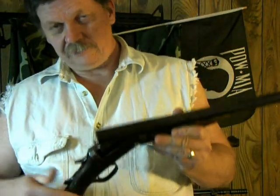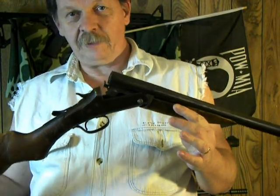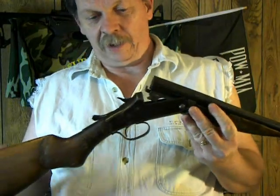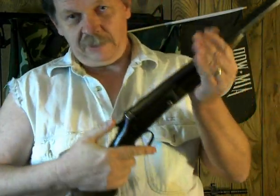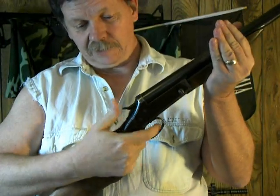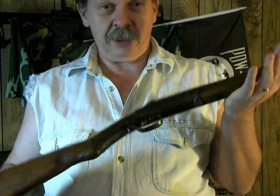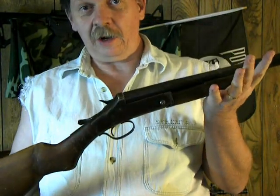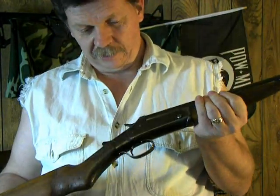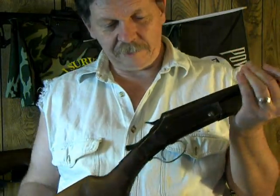There's a very simple operation on it. It opens up — just a breech loader. To fire it, all you do is cock it back and fire it. As far as I know, there is no safety on this firearm, so you have to be extra careful when you handle it.